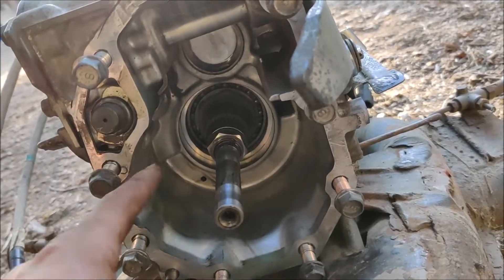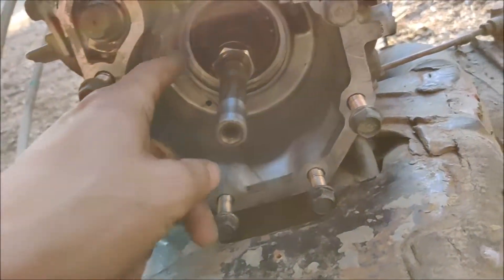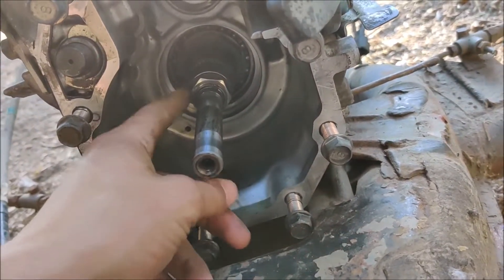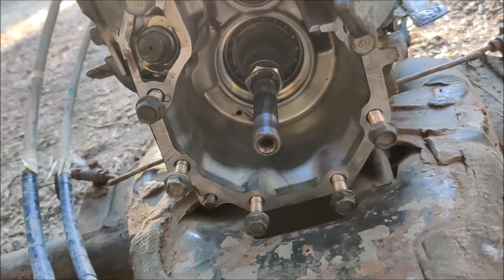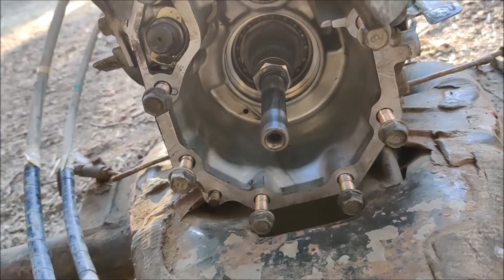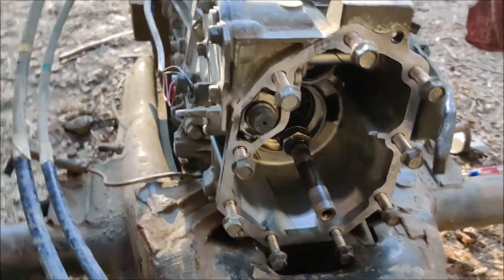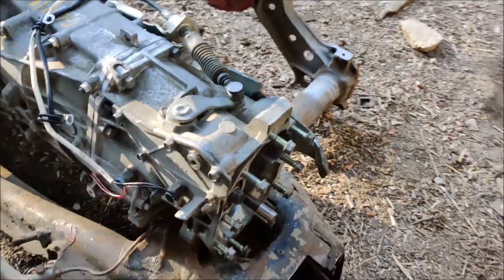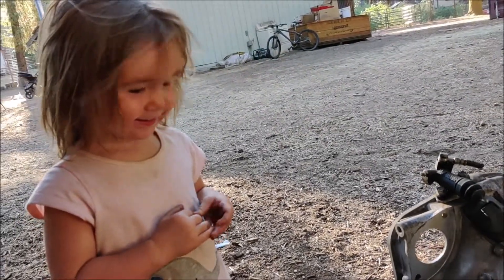I don't have to deal with welding up any of the oiling stuff, and I have a feeling this guy spinning around might be able to fling enough oil up in here to mimic what the original intent was, if that makes sense.